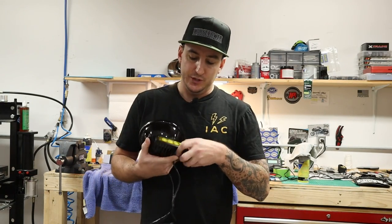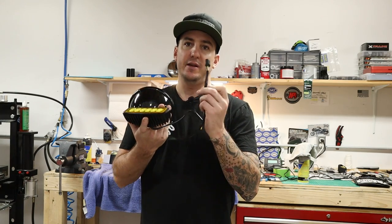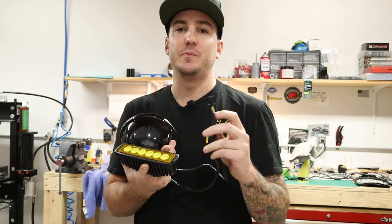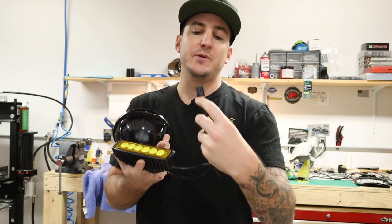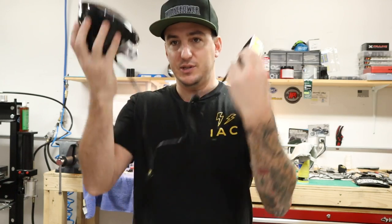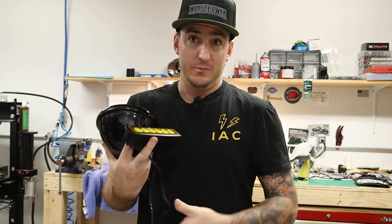All right, so pretty simple. Just got these connections soldered and connected in. I taped it all up already, so I'm not going to be able to see exactly what I did here, but just going to strip back your high beam wire, which is the white one, and your ground wire, which is the black one. Tap these in, and now you've got two lights hooked up to one plug. Like I said, real simple. We're going to go and throw this on the bike, see what it looks like.